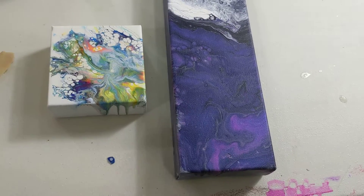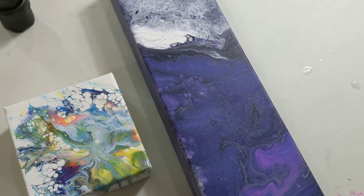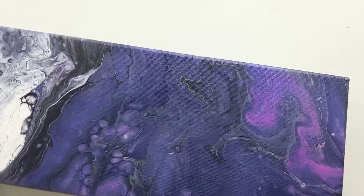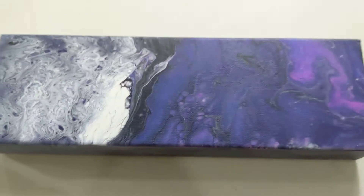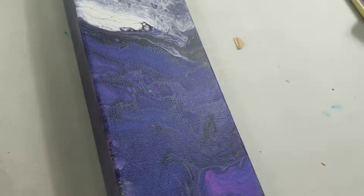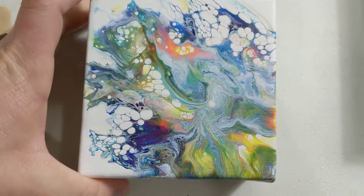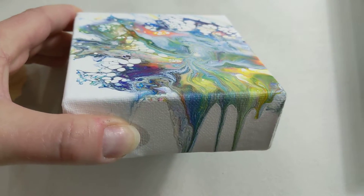Here are the dry paintings from the last few videos, which has shown me that torching is not as important as I once thought — because this was never torched. You can see the color shift paint in there too, which is kind of cool. No air bubbles, nothing, smooth as could be. I like this dark area. And then this one — I did not torch at the end — I absolutely love this. So bright and happy and cheery.